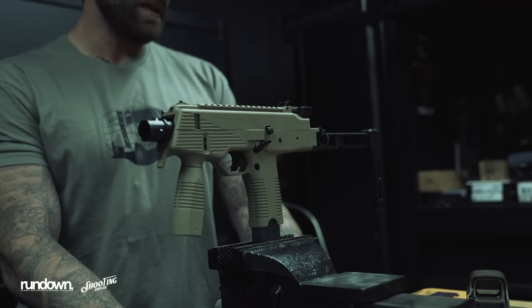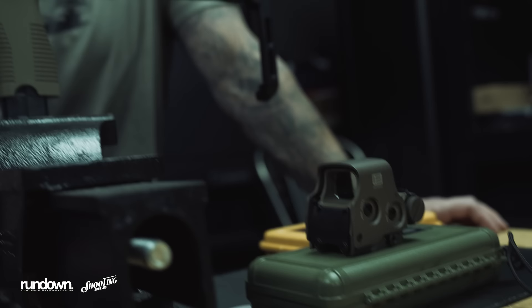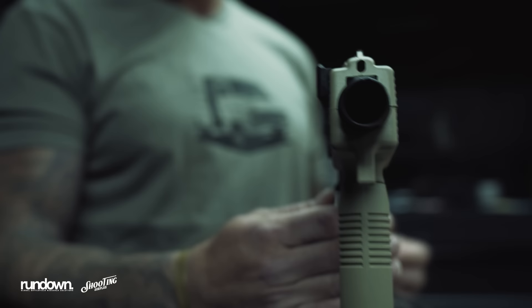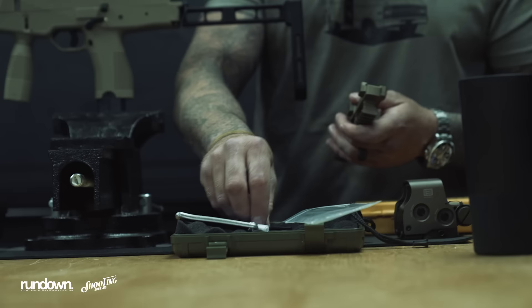Looking at the short rail space, first thoughts are what optics to choose. We're going to use the EOTech version — the Hydra — just as our red dot. It has the night vision setting and those kinds of things. We need to figure out where to mount the laser with the Hydra. The light was always a big thing — that Picatinny is just on the right side. Not that lefties can't do it, but it's kind of set up for righties. It has ambi controls, but we'll put it together and see how it works.